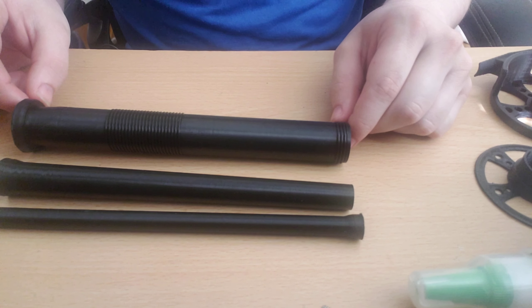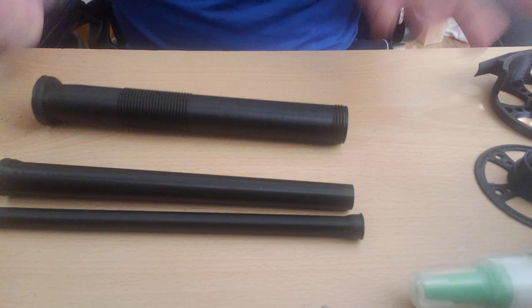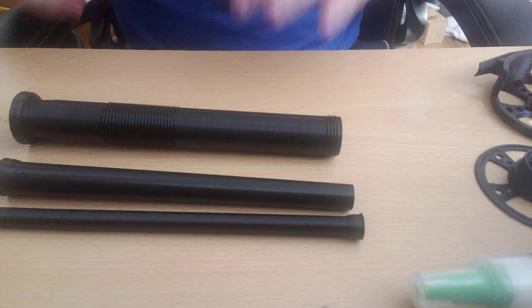The settings for these are 0% infill on five perimeter layers, which is what I went with, so it's basically solid anyway. We'll just get started by assembling the body of the reel here.